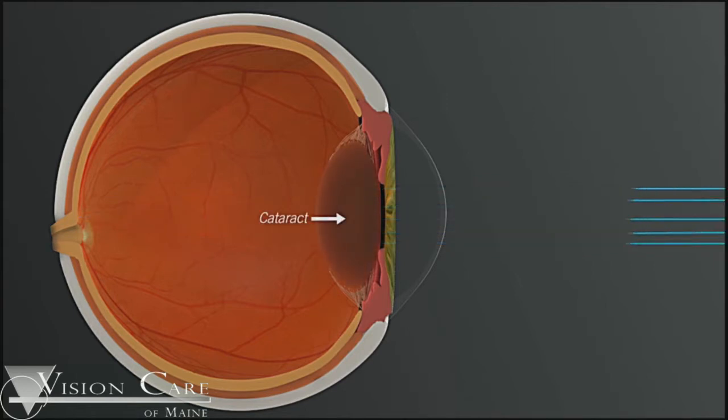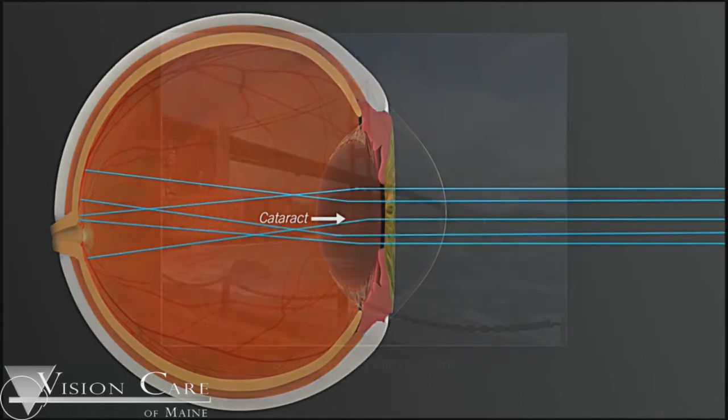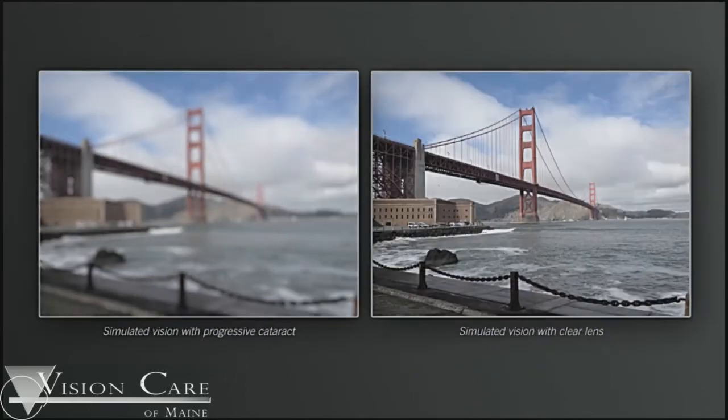As you age, that lens becomes cloudy, and because it becomes cloudy the light rays no longer come through in a clear fashion. That cloudy lens results in blurriness of your image. That image gets progressively more blurry as the cataract gets heavier, and eventually you lose contrast sensitivity, colors, and definition.